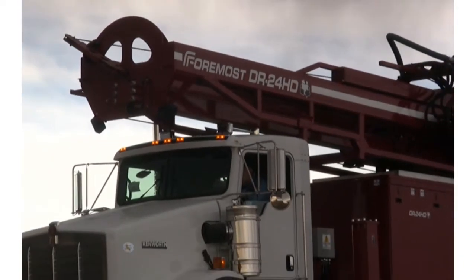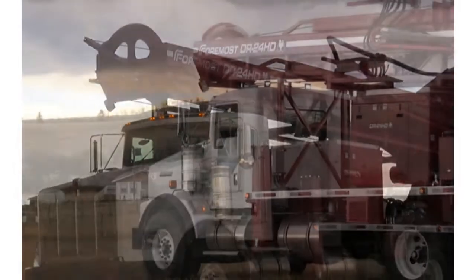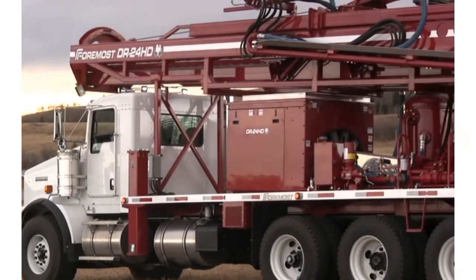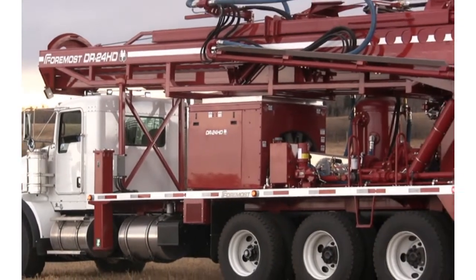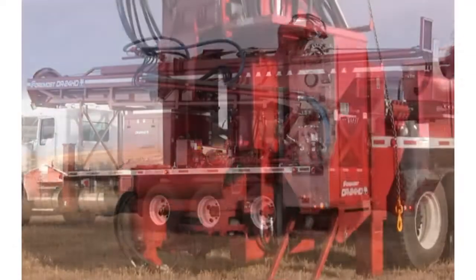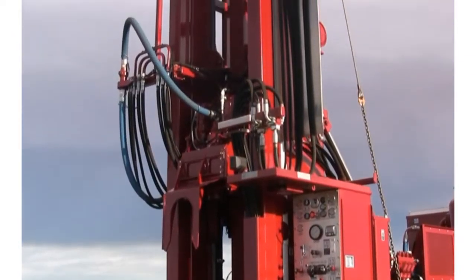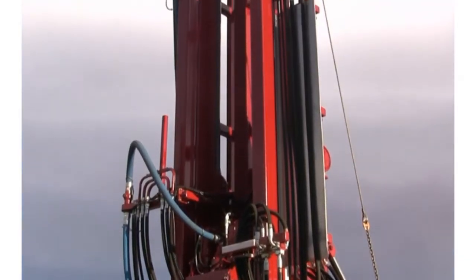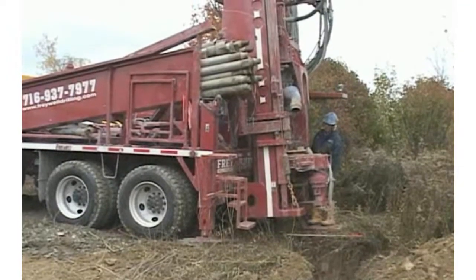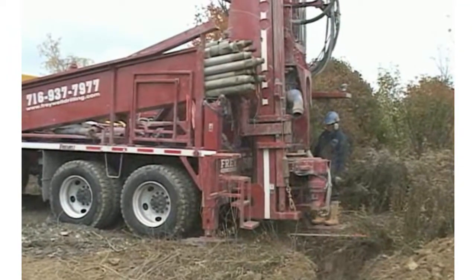This is a dual rotary drill built by Foremost Industries, designed to simultaneously drill and advance steel casing in the toughest overburden, including sand, gravel, boulders, and glacial till. Designed with the versatility and flexibility to perform in a variety of open hole applications, Foremost dual rotary drills are powerful tools, field proven around the world since 1979.